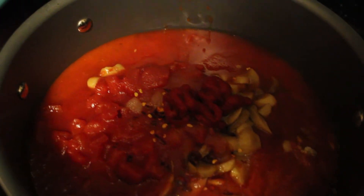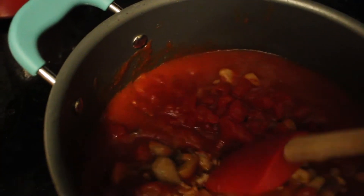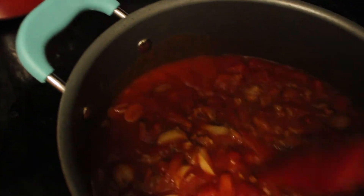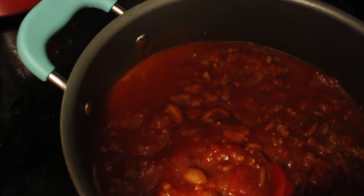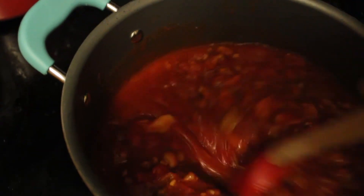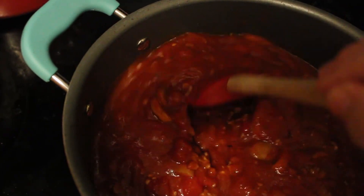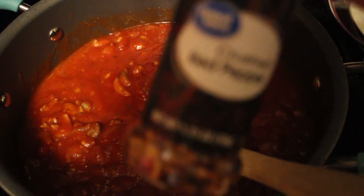Hi guys, this is Melissa. I got my spaghetti sauce put on yesterday. I sauteed my Italian sausage with onion and garlic, and today I've added some Prego traditional spaghetti sauce, a can of diced tomatoes, some tomato paste, and a good bit of sugar because I like sugar in it. That's it — gonna let it simmer and cook until I fix the spaghetti.